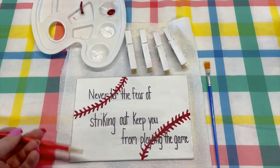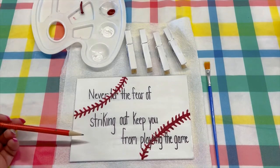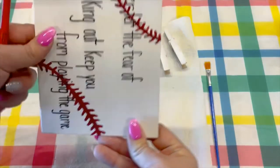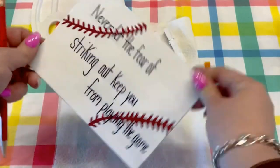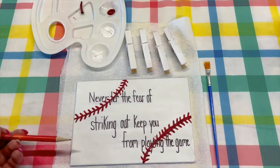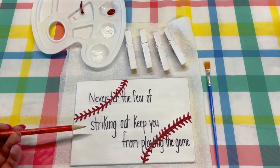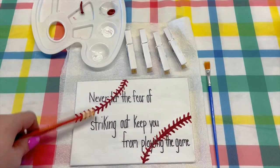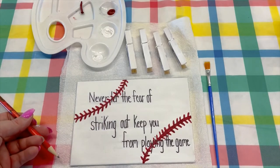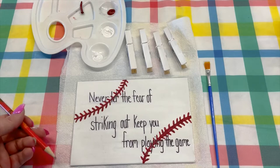So first, you design what you want to have on your canvas. You can do it landscape or portrait, either one. I did mine landscape, and I did a baseball quote, because baseball is going on right now and me and my family really enjoy it.